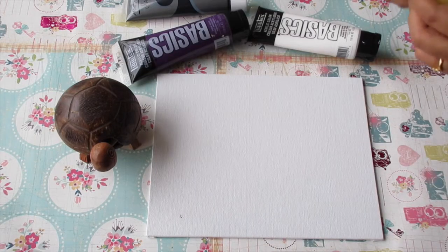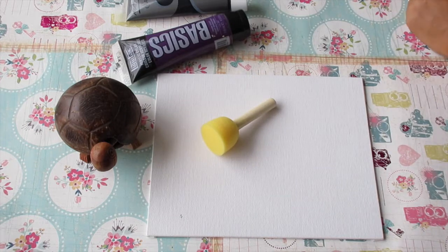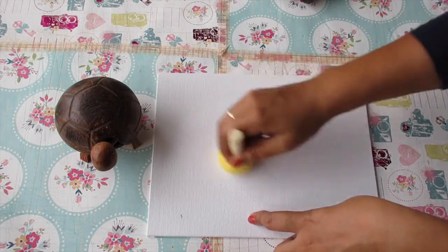Here's a 6 by 8 inch canvas, and this is the sponge that I'm going to use. I got it at a local craft shop, and this is what I'm going to use for doing this background.